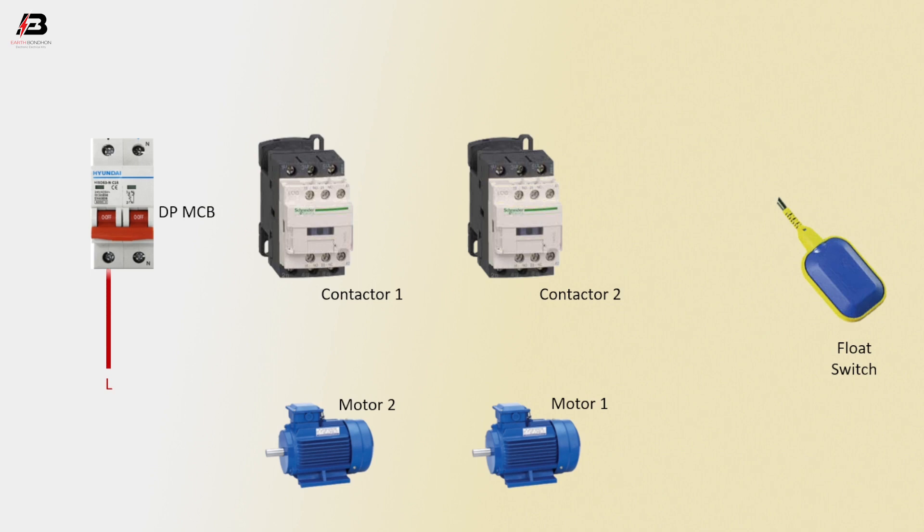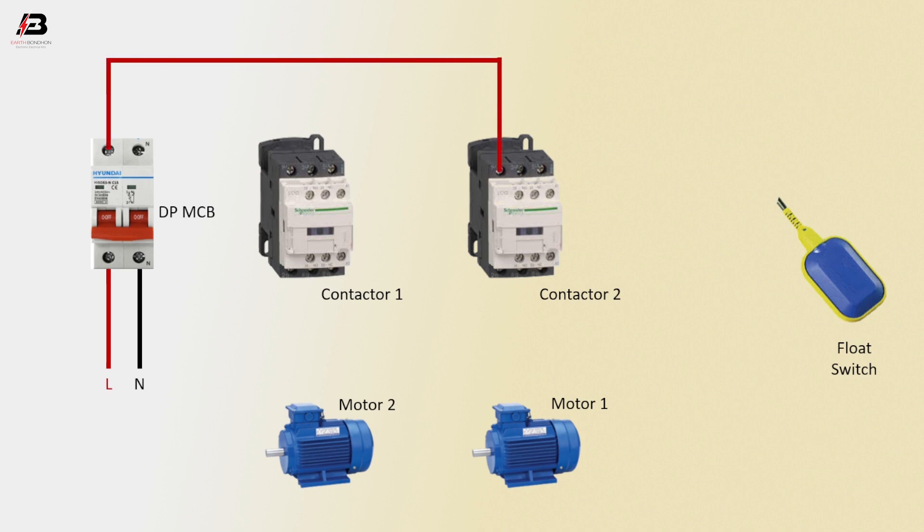Phase connection to double pole MCB. Neutral connection to double pole MCB. Phase connection outgoing from MCB to connect with magnetic contactor 2 and magnetic contactor 1 L1 terminal. Phase connection outgoing from magnetic contactor 2 coil connection and connect to contactor 1 NO point.